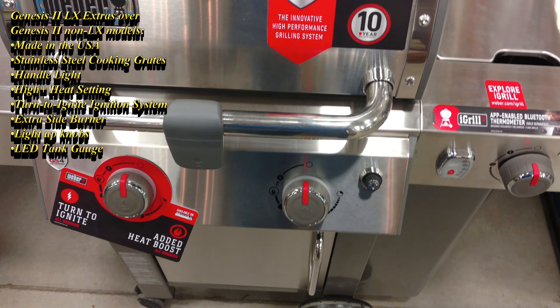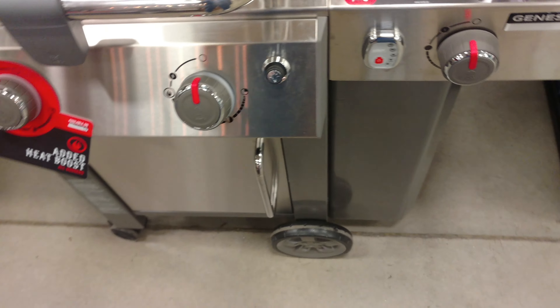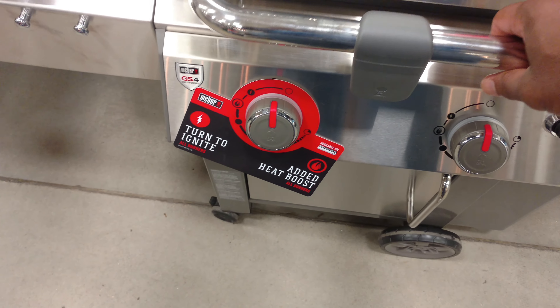It's got a gas tank monitor there — put your gas tank on the side. It's also got light-up knobs; the control knobs light up on the LX models.